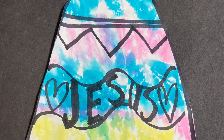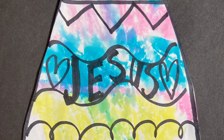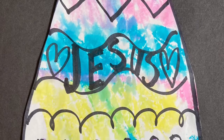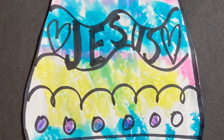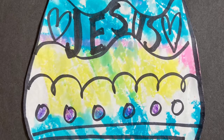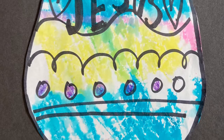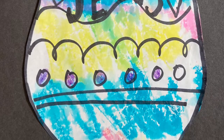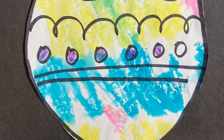Hi everyone, welcome to my art room. Today I'm going to teach you how to make one of these beautiful tie-dyed marker print Easter eggs. The supplies that you'll need are markers, a piece of paper, a permanent marker or a crayon, and aluminum foil. I hope you enjoy this lesson and I look forward to seeing your beautiful creations.